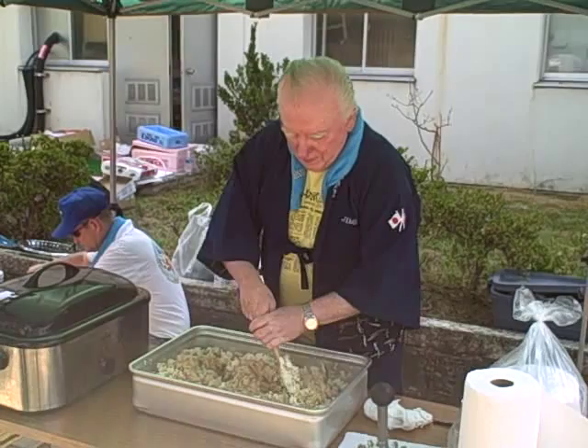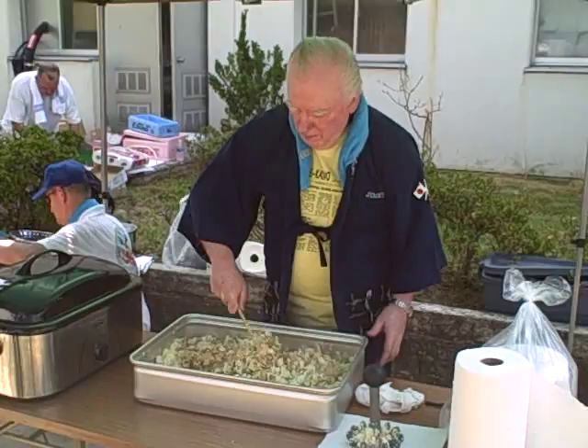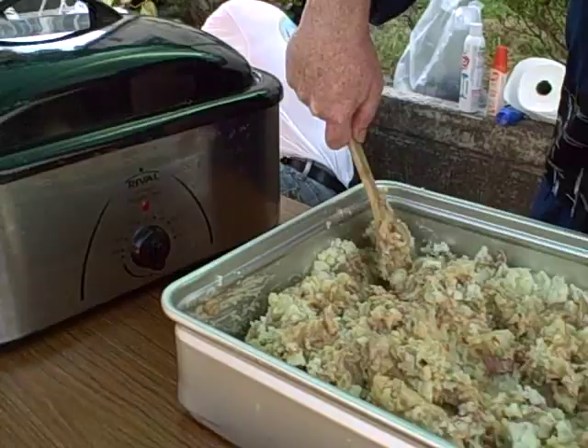So you don't use the potato masher for this? No. When you're mixing it? Just mixing the sauce into the potato. Then it will go into the roaster, bring it up to 140 degrees — proper serving temperature. A little salt and pepper maybe.